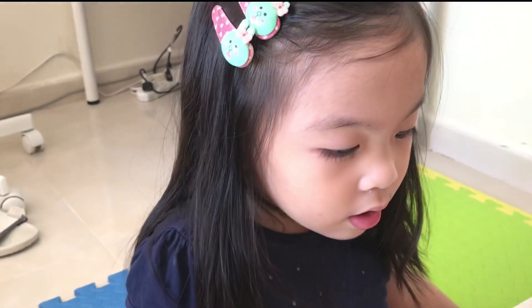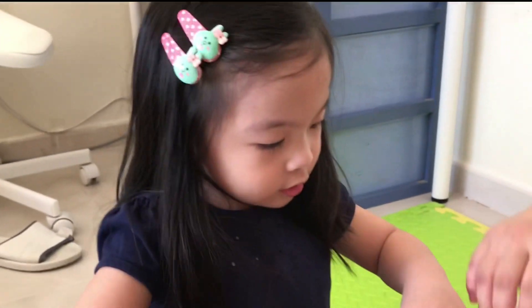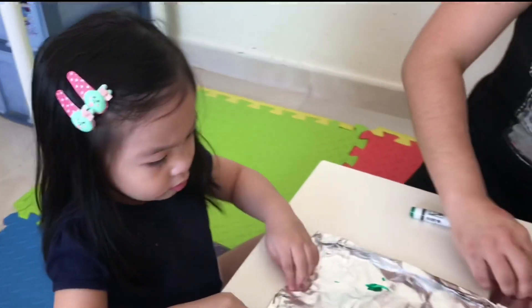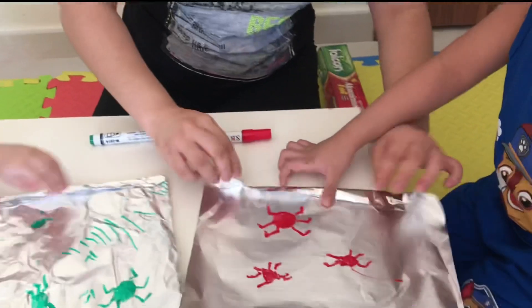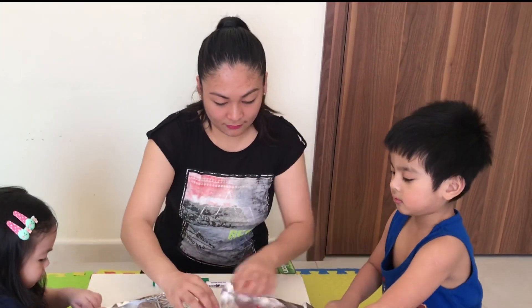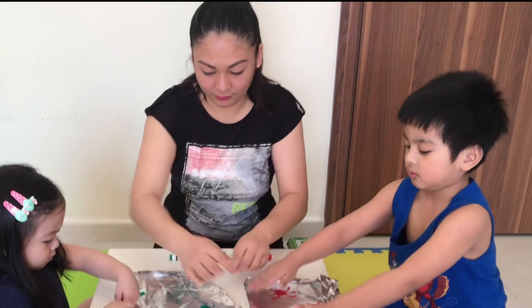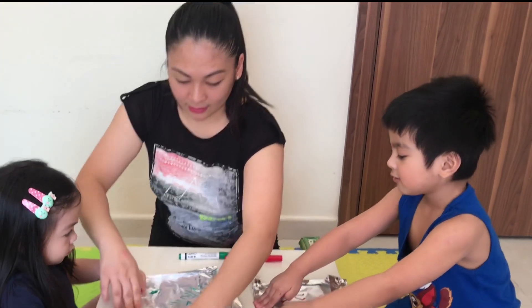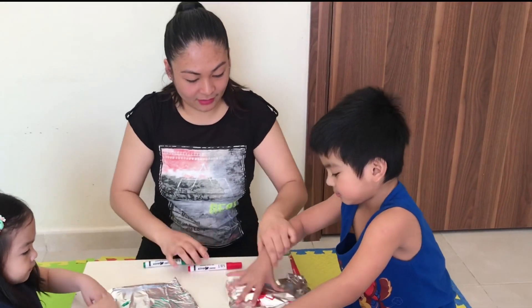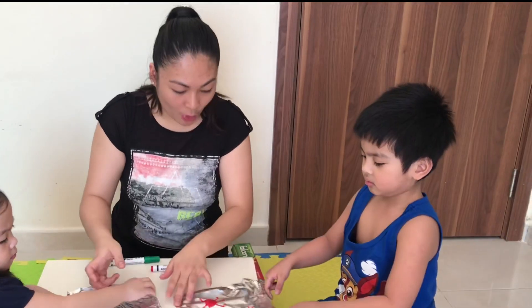Now we need to fold! And then help me! Pull this one! And okay — pull each side, the four sides! Very good! Pull! Make sure you don't smudge the drawing!